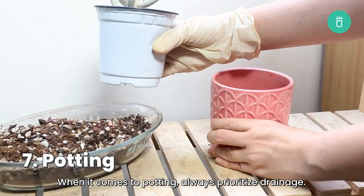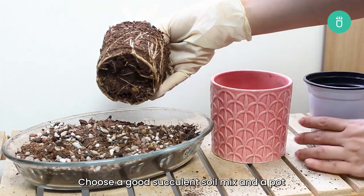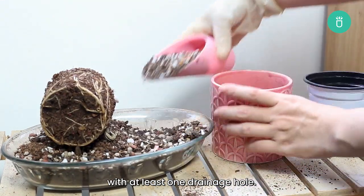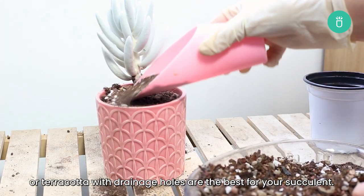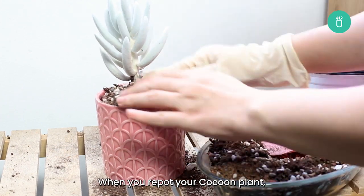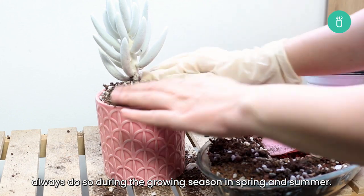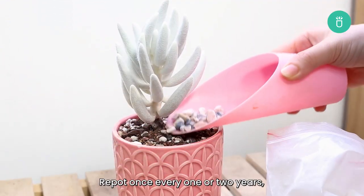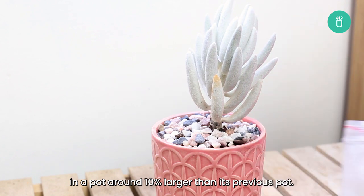When it comes to potting, always prioritize drainage. Choose a good succulent soil mix with a pot that has at least one drainage hole. Pots made from porous materials like concrete, ceramic, or terracotta with a drainage hole are best for your succulent. When you repot your cocoon plant, always do so during the growing season in spring and summer. Repot every one to two years in a pot around 10% larger than its previous pot.